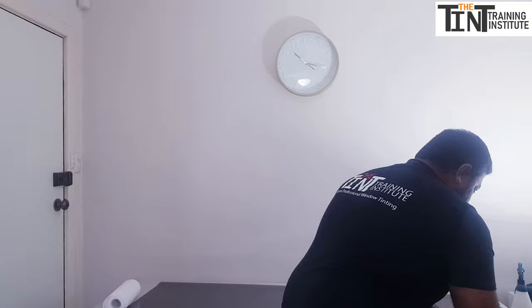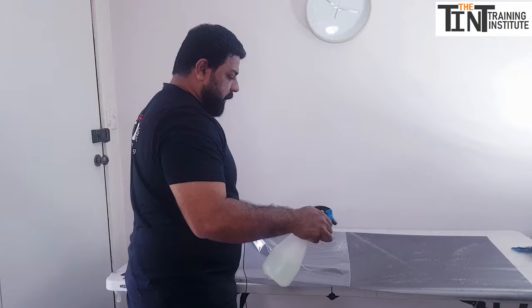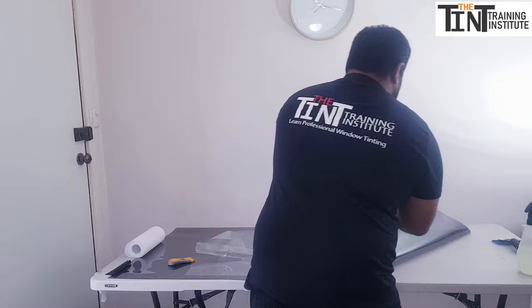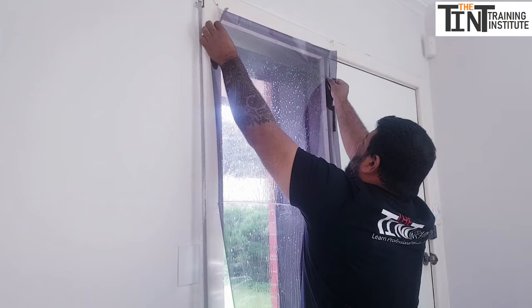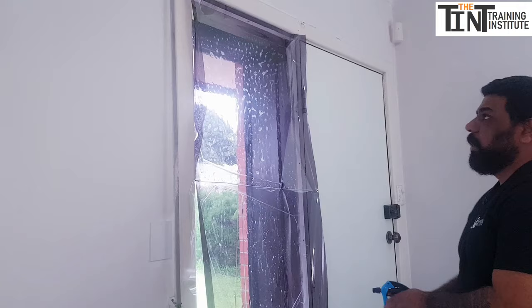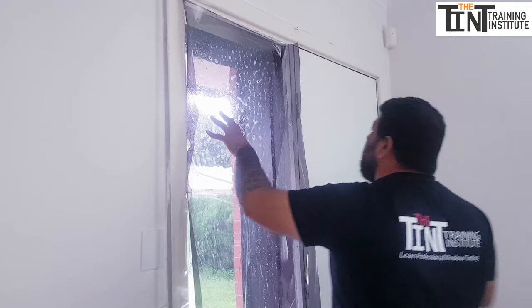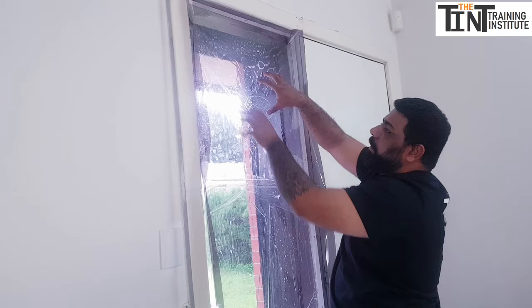Remove the seal halfway from the film, spray some water on the exposed adhesive side, then carry the film over to the glass and place it on. Make sure the film extends outside the edges of the glass, and that the film is straight. Then spray some water on top of the film to prevent it from sliding down. The film should be covering the whole glass with excess on all sides.